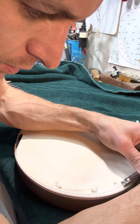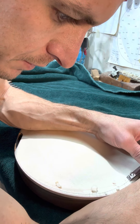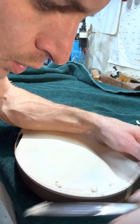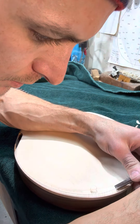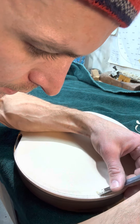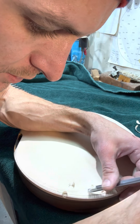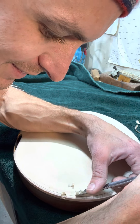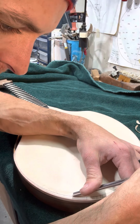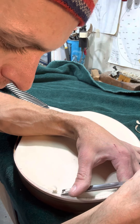Sometimes it can be a little tricky to figure out the best way to hold the instrument down, the best angle to use the chisel, avoid grain runout, and not inadvertently stab yourself with the chisel. So I just kind of do a little bit at a time.